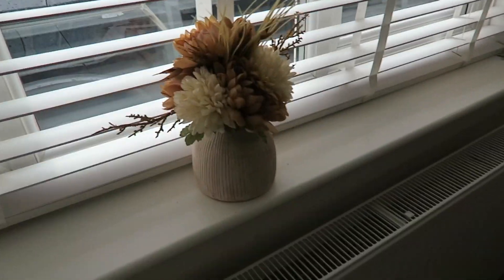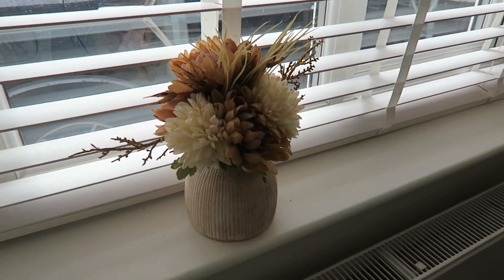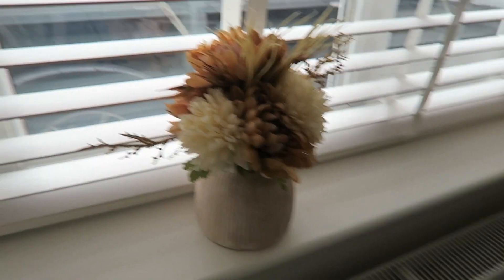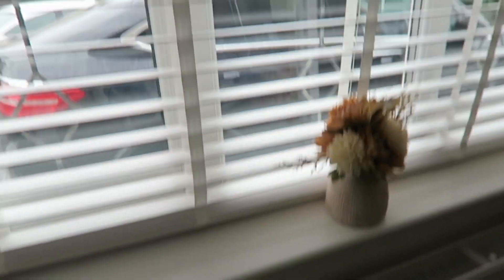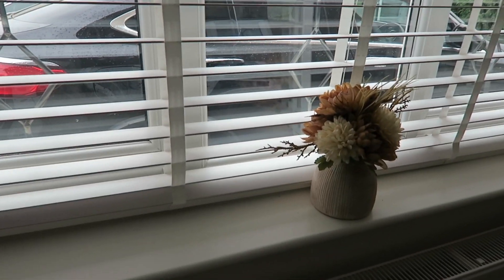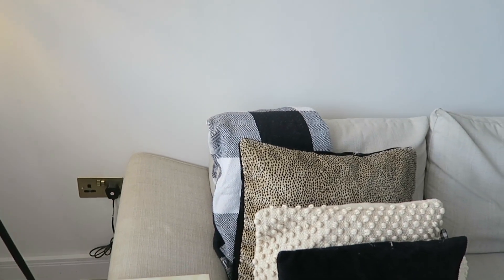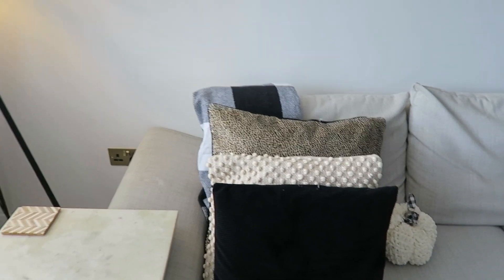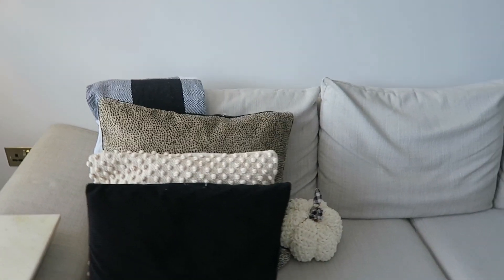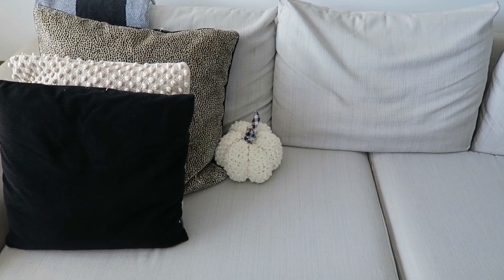Here we are in the lounge. This little autumnal vase is from Home Sense — it wasn't expensive, I think it was only like £9.99 — and it just graces the windowsill. I don't have much on my window because I always worry about the blinds and knocking things over. Onto the sofa — I get out my buffalo check throw, which was also from TK Maxx/Home Sense years ago.